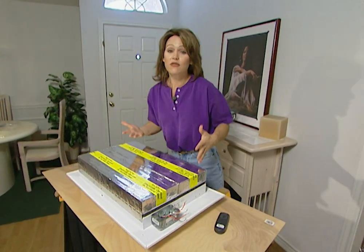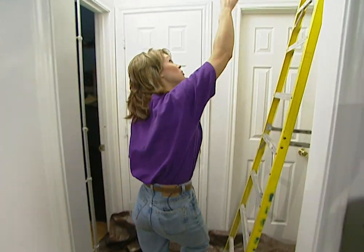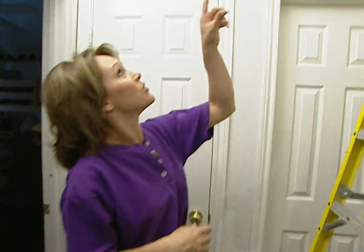You want to install the fan preferably in the center of your home to get good airflow. So we're going to install it in this hallway. We're going to replace the light and use the existing power to operate the fan.